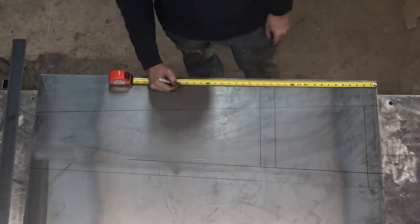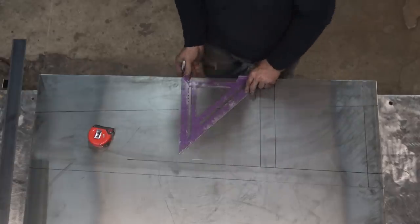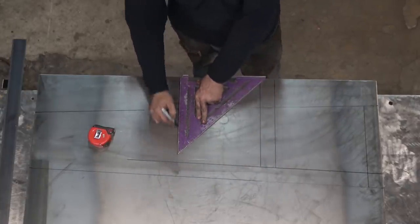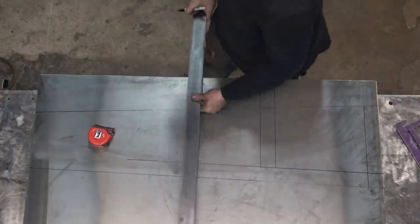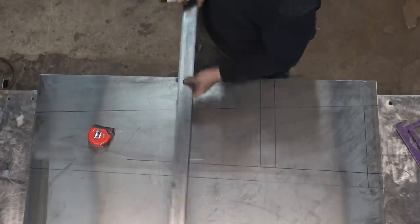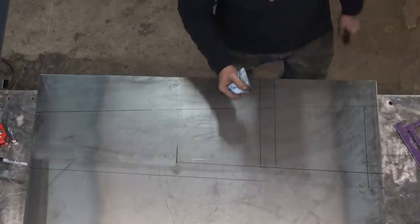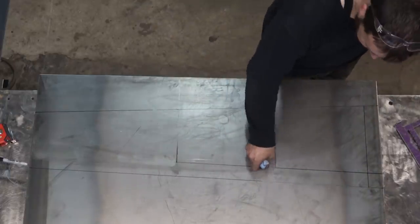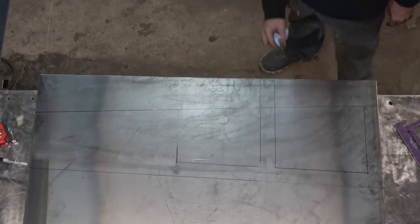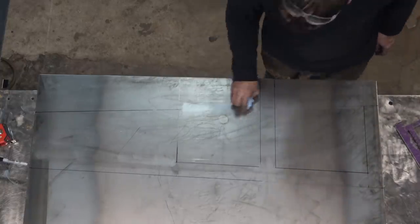The last line we need to make is at 28 inches up. Make a mark — you could make one on the other side, or maybe use a square. Line that up to your mark and continue the line across the sheet. If the square's not long enough, match your straight edge to the line and continue it. For the sake of the video, I am going to erase the lines we're not going to need. Acetone or fingernail polish remover will take Sharpie marks off of steel. Doing this may help you not accidentally cut the wrong spot later on.